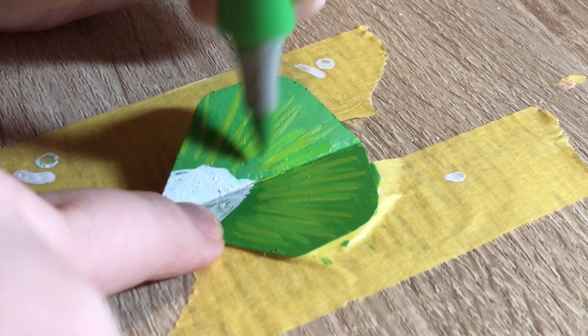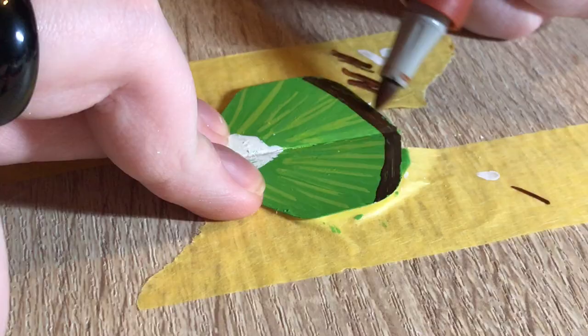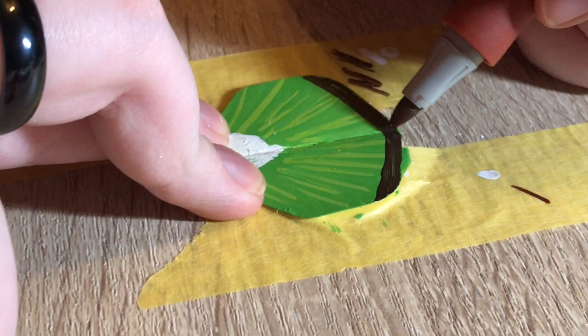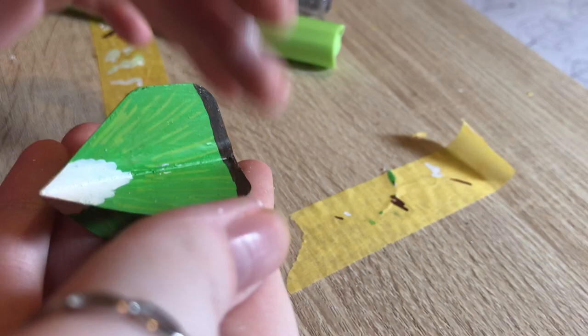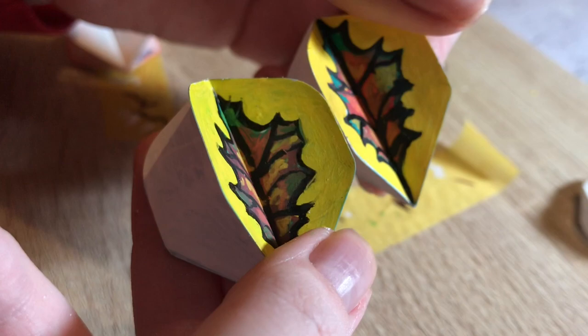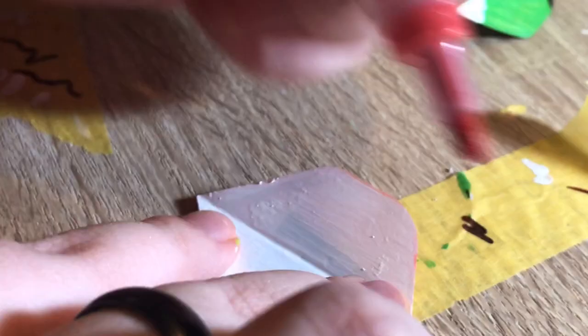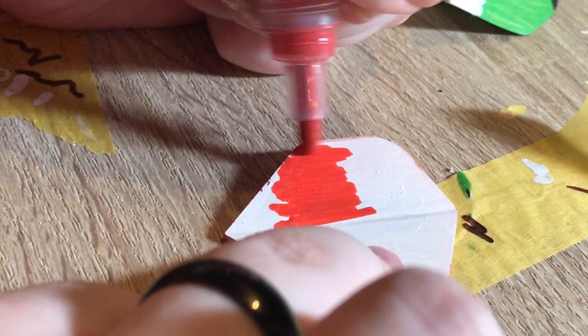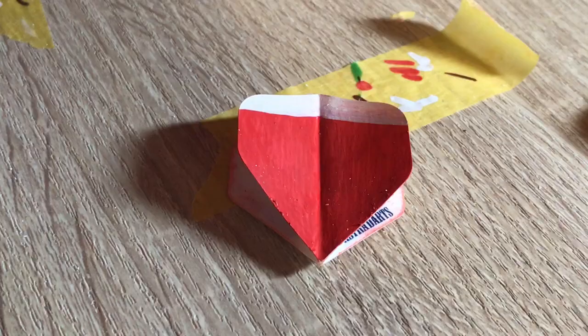That dried really quick! That looks really good. Kiwi — I'm gonna start the other one now. So this is the second coating of the rind — I forgot to film it first — then I'll do the green on top.